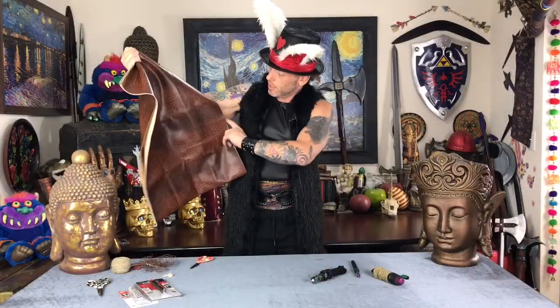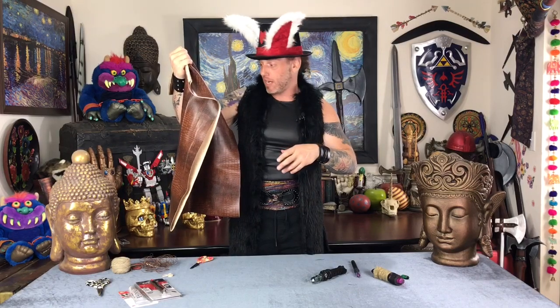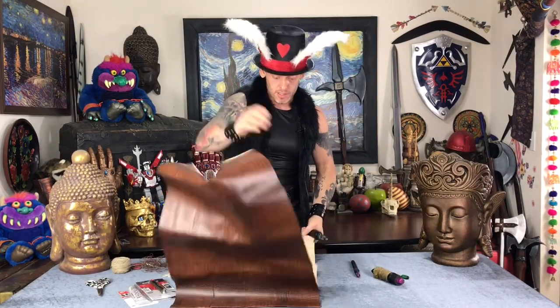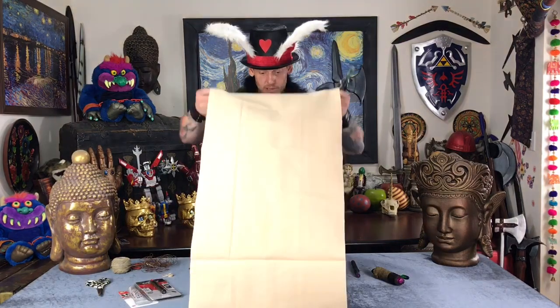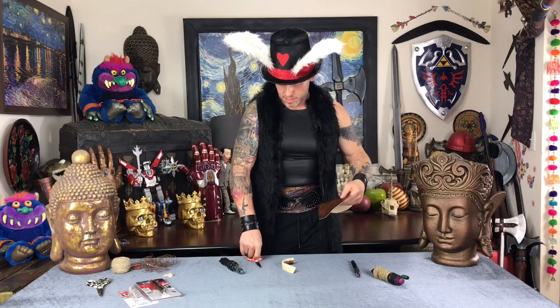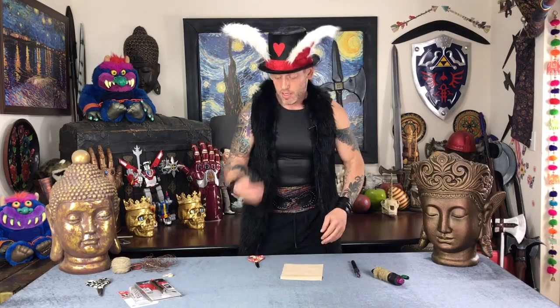The fabric is a faux leather with a vinyl feel, which is imperative because we're going to have to pull it really taut and E6000 it down. I paid about eight or nine dollars a yard at Walmart, and all I needed was half a yard — so about four or five dollars for the fabric. Now that I have the fabric cut out to the right size, let's get into it.